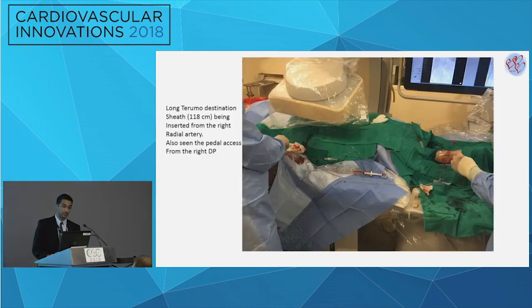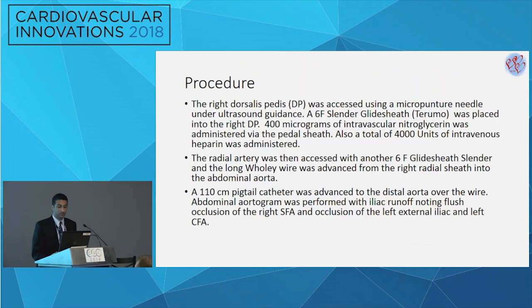This image shows on the right side the pedal access with a 5 French/6 French sheath, and on the left the radial access with a 108-centimeter radial sheath that was required to be placed afterward. For the procedure: dorsal pedal access was obtained with a micropuncture technique; a 6 French/5 French sheath was used; immediately 400 mcg of IV nitroglycerin and 4,000 units of IV heparin were administered. Radial artery was accessed with a 6 French sheath and a Wholey wire was advanced; a pigtail was utilized and iliac runoffs were performed.